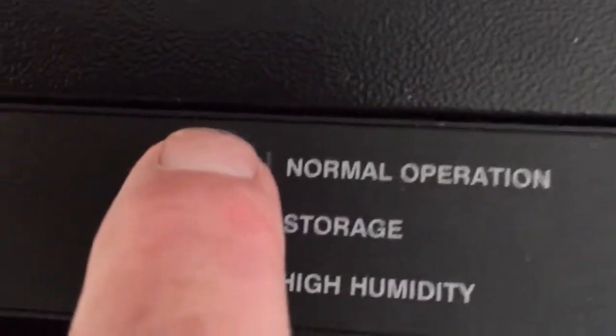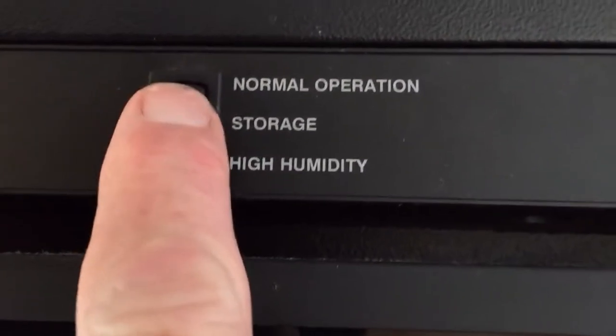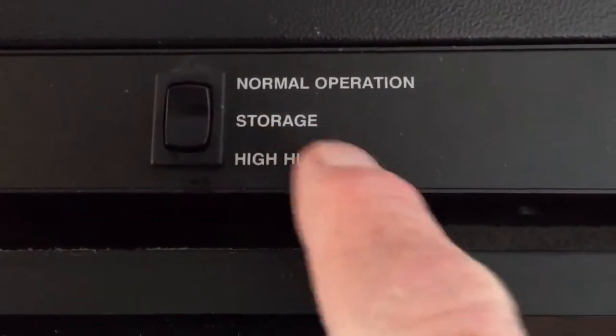We'll just pull it like this for now. Up here you've got normal operation, storage, and high humidity settings. I put it to the middle position, which is storage.